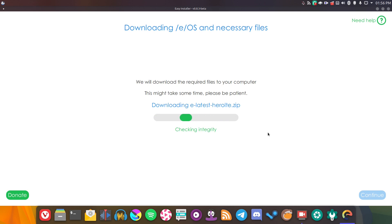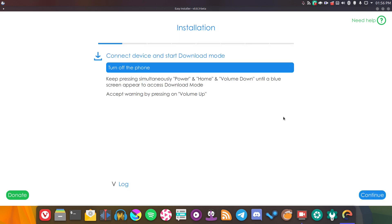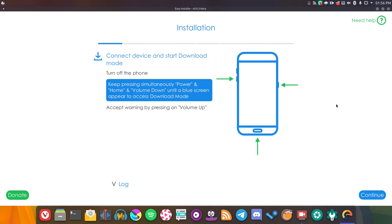It's gone ahead and downloaded the custom ROM and verified the integrity of it, so it does verify everything — that's fantastic. The download is now complete and we're ready to install, so let's go ahead and see how it installs. It's giving us instructions, so let's follow those. First, it's asking us to turn the device off, which I've gone ahead and done. Let's click continue, and it gives us instructions to enter download mode, which is simple enough, so let's go ahead and do that.